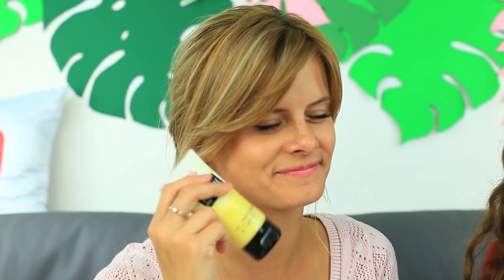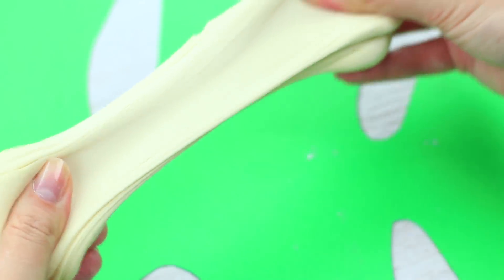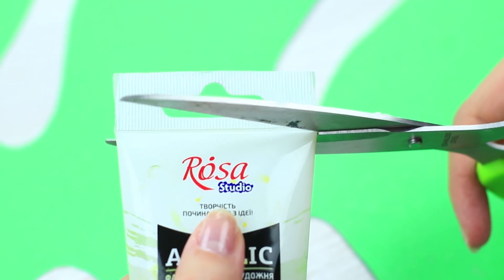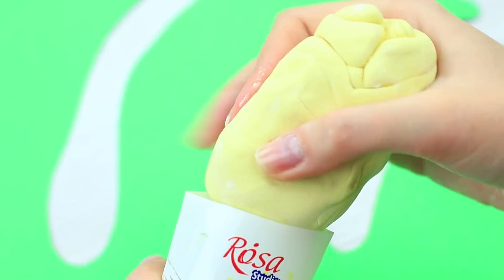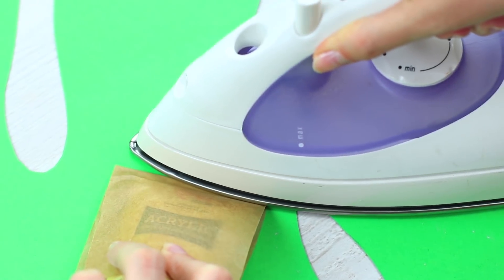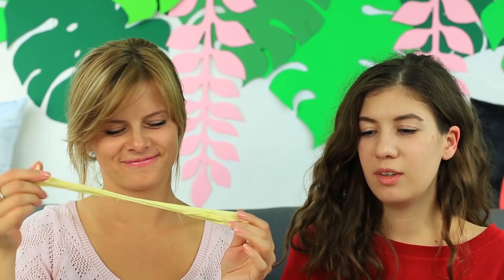Wir haben eine weitere Idee für einen lustigen Streich im Kunstunterricht – was haltet ihr von Acrylfarbenschleim? Fügt der Mischung aus Marshmallow, Puderzucker und Stärke eine gelbe Lebensmittelfarbe hinzu und knetet es. Nehmt eine leere Tube Acrylfarbe, schneidet die Kante ab, säubert sie und füllt den Schleim hinein. Verschließt die Verpackung mit Backpapier und dem Bügeleisen. Meine Freundin drückt ihre Farbe und ich drücke meine – sie sieht verwirrt aus, als ich meine Farbe esse und ziehe. Es ist meine Art der Fingermalerei!